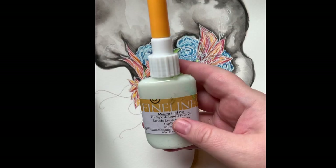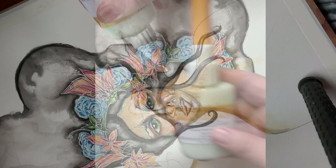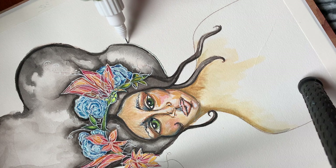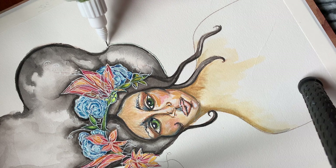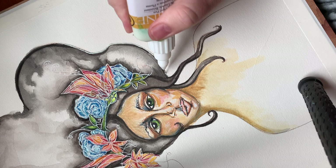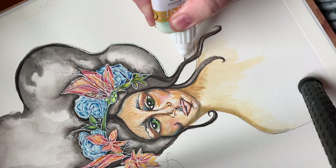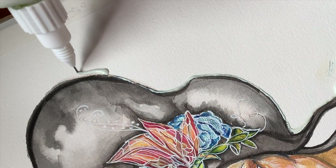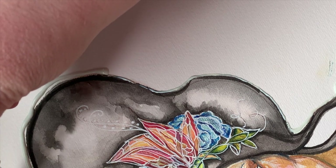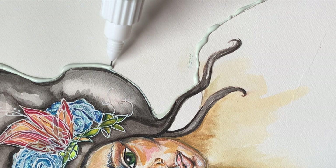So now this fine line bottle is masking fluid. It's a liquid that turns solid once it dries. Basically it creates a moisture barrier wherever you put it — it repels water or liquids. So anywhere that I put that, I'm going to be able to have a line between those two areas. Like if I want to protect something, I just put a line of that masking fluid. I'm going to show you where that comes into play just a little bit later.